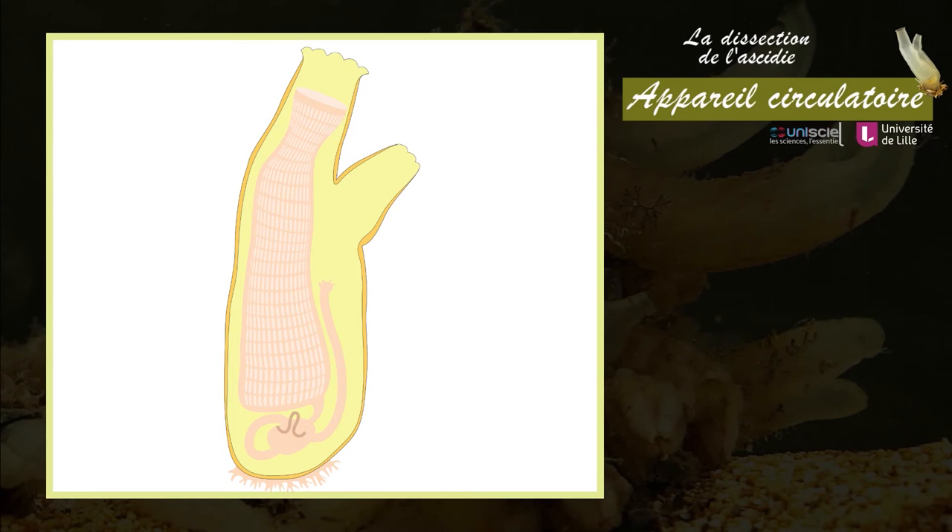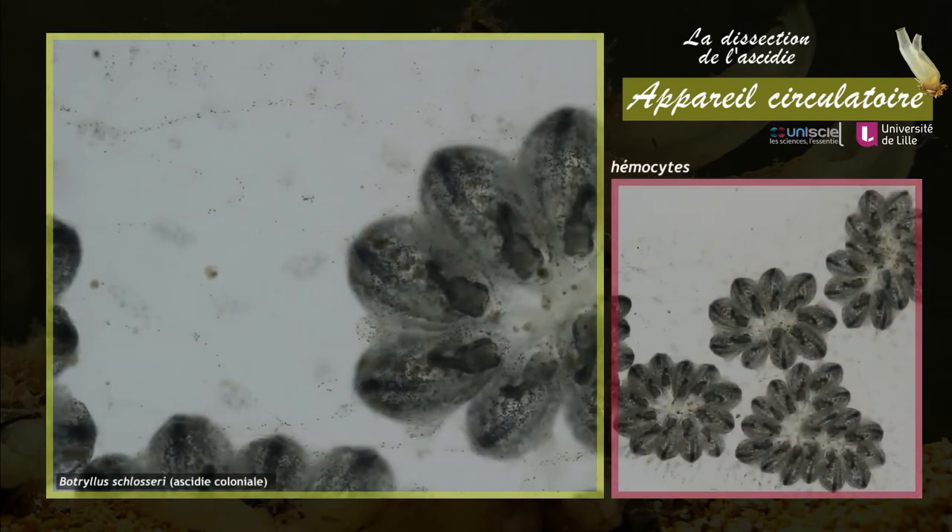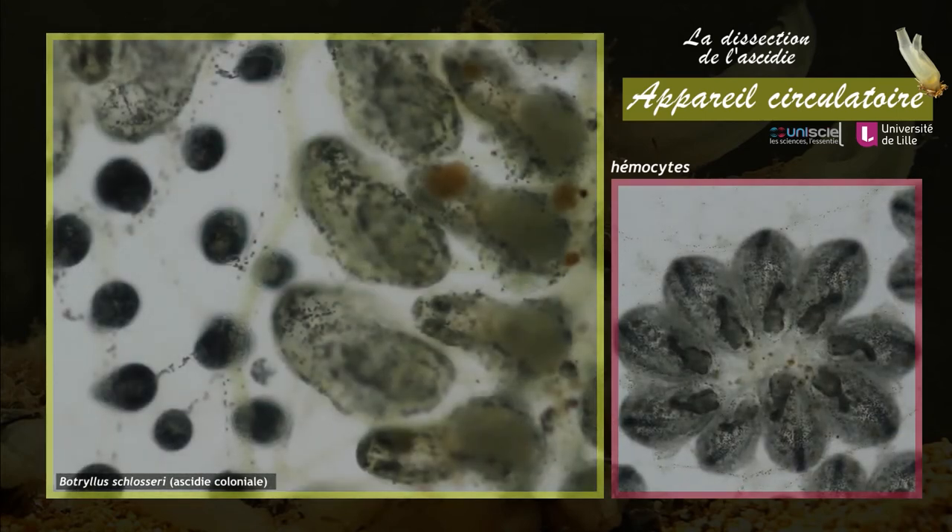Les urocordés ont un système circulatoire ouvert. Le cœur est situé à proximité de l'estomac et a la forme d'un tube replié. En se contractant, il déverse l'hémolymphe incolore dans des lacunes entre les tissus ainsi que dans les vaisseaux de la tunique. De nombreux hémocytes à rôle immunitaire sont présents dans les lacunes et entraînés par la circulation sanguine. Chez les ascidies, le flux d'hémolymphe s'inverse toutes les une ou deux minutes, répartissant uniformément nutriments et gaz respiratoires au sein de l'organisme.